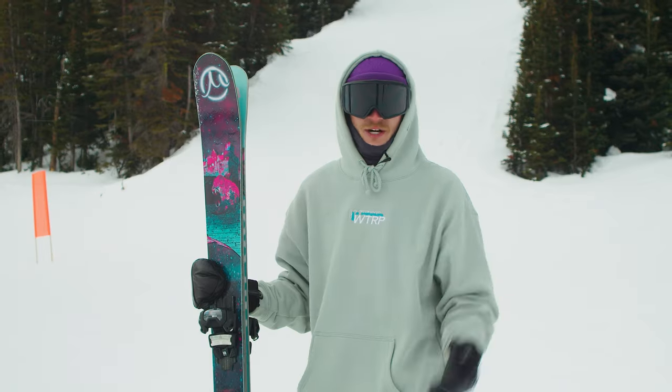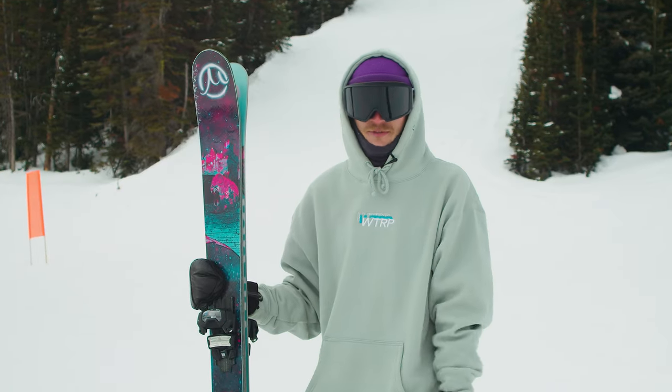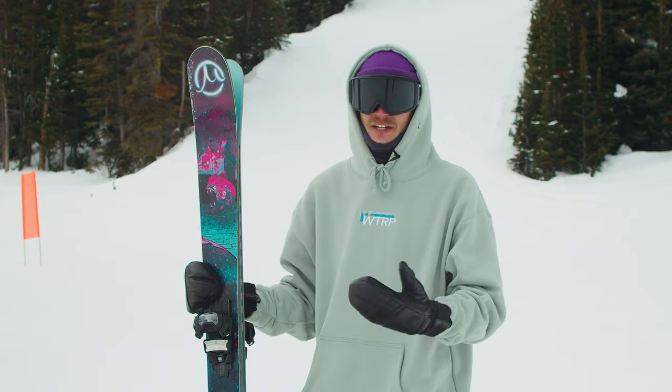What up new schoolers? This is Milo. We're out here at Sunshine Village for the 23-24 Ski Test. Today I got a chance to ride the Gilson Fusion.